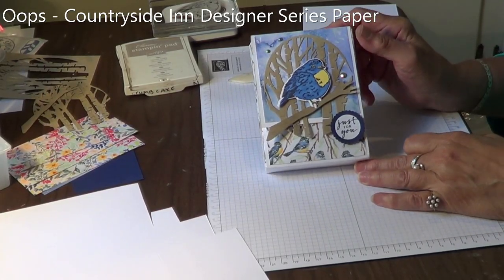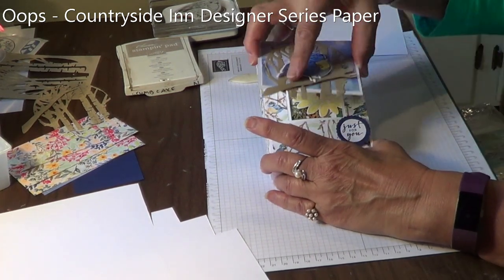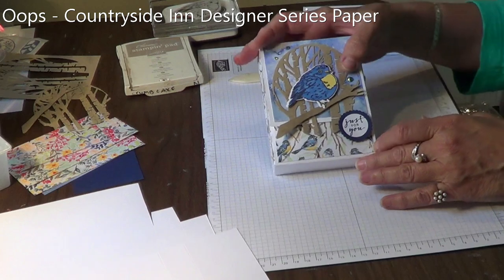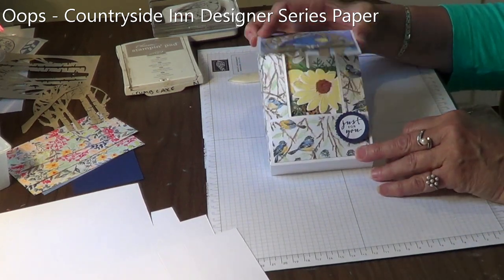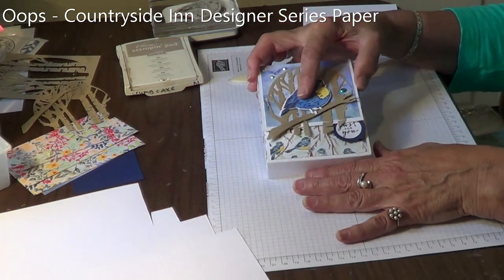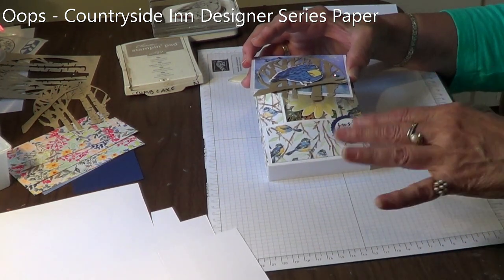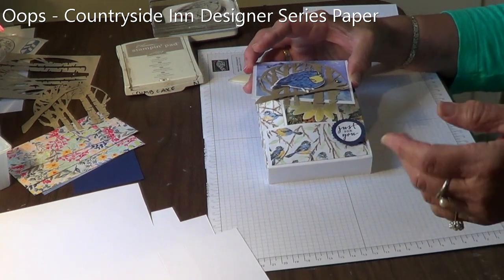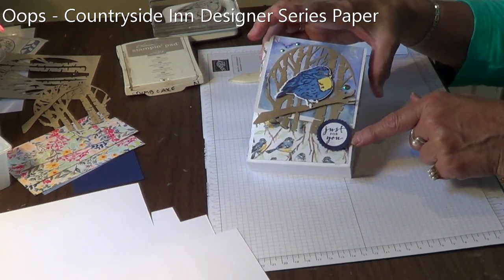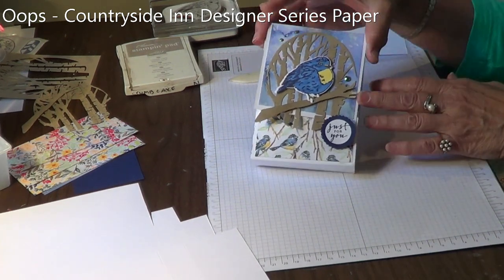Okay, so here is my note card box. I got this one-piece box and the measurements from Poodles Papercraft. What she did is she had some very thin magnets and hid them underneath the designer paper to give it a magnetic closure. I didn't have any magnets on hand and didn't want to wait for them to come in the mail. So I just did a little sentiment that you can tuck the lid under. Works perfectly fine for me.